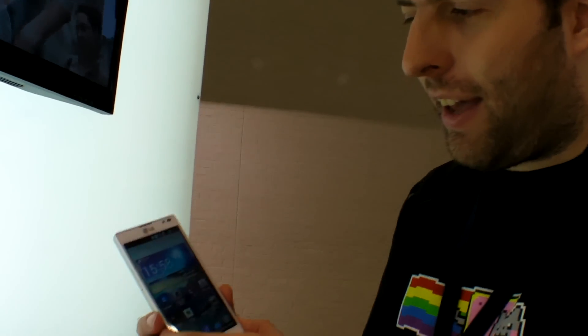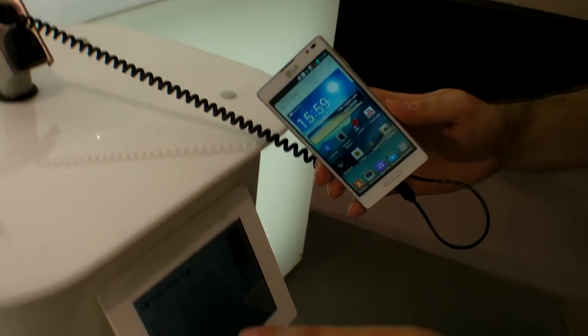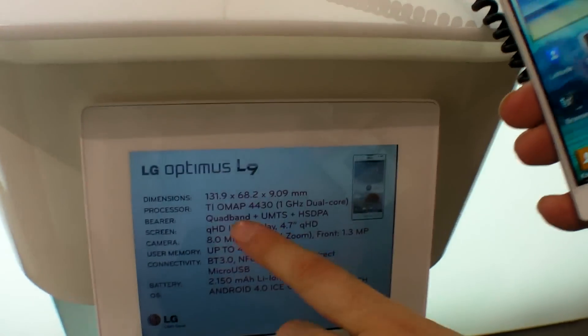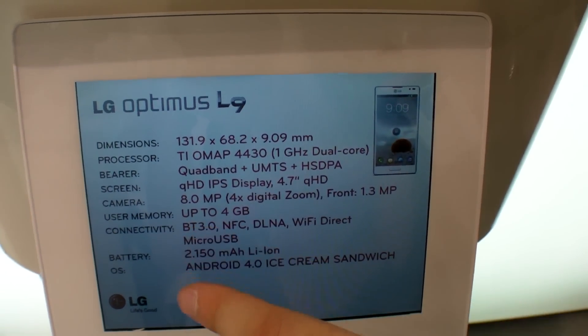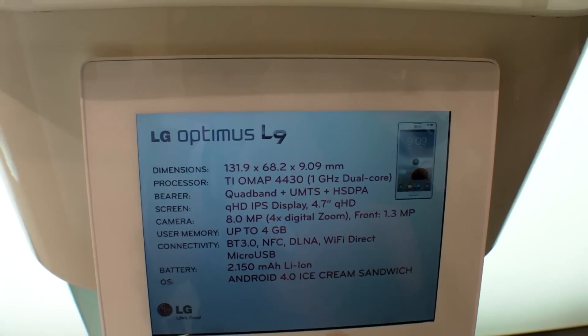So here's the new LG L Series L9. This is with a TI OMAP 4430, dual core, and a QHD 4.7 inch display.